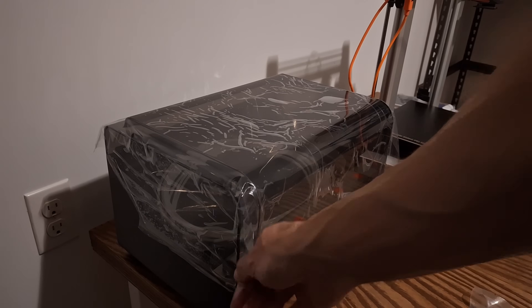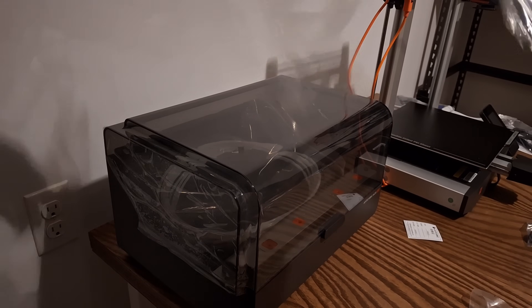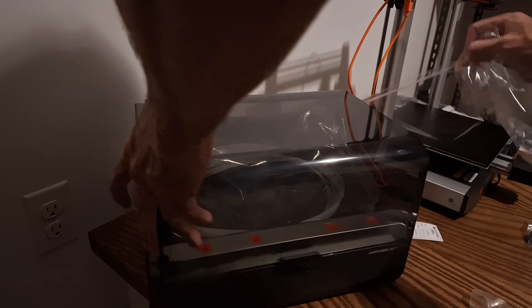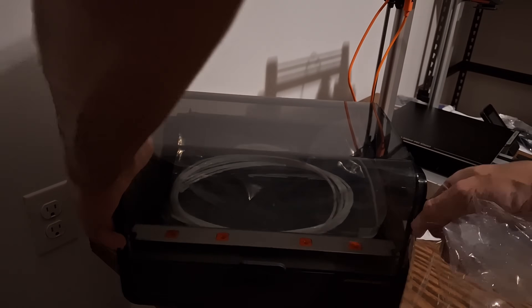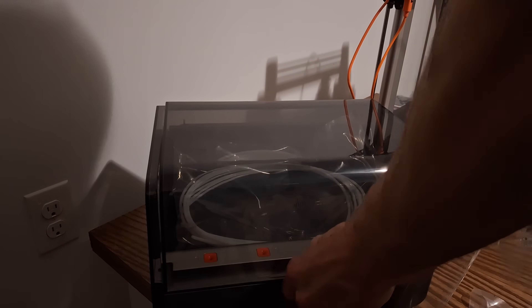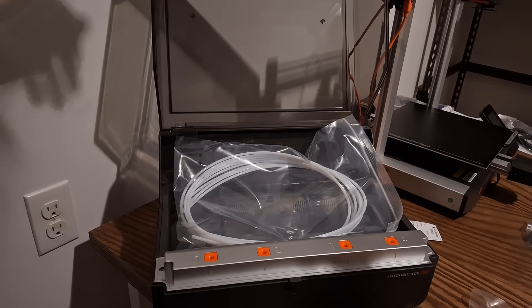The biggest draw to this machine is the color changing. You can go four or eight colors, or no combo. Getting color changing at this price point — sub-$500, I think even sub-$400 right now — is awesome. The ACE system is very nice, and it also functions as a filament dryer, which is really great. It does have some flaws though, and we'll get into those later.